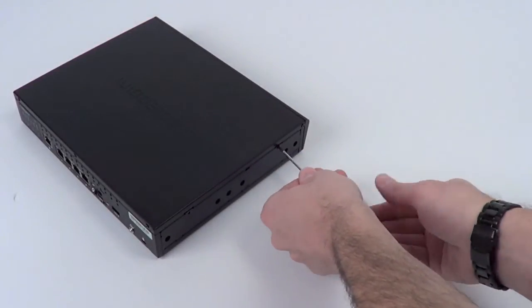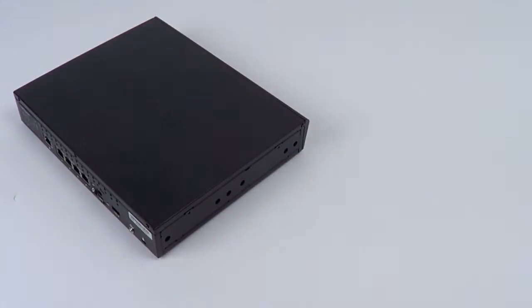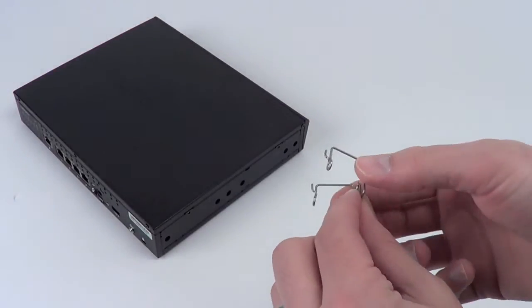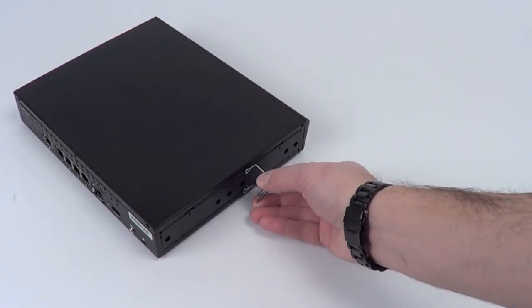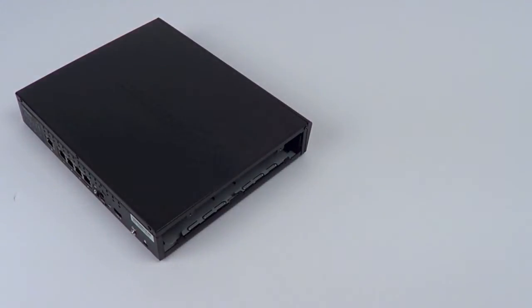At this point you could simply use the screwdriver to pop the side panel off of the modem cap, but they actually give you an included tool. Using this retaining tool and the two hooks that are on it, you'll be able to grab onto the panel and pull it loose. Go ahead and slide the two hooks into the two holes on the top and then simply pull backwards. This will loosen the side panel and get it out of the way without damaging any of the finish.